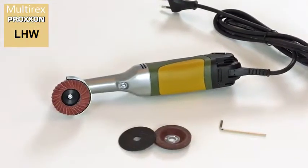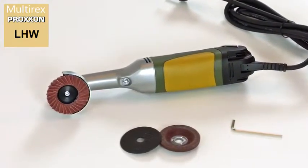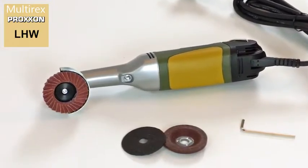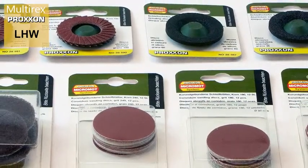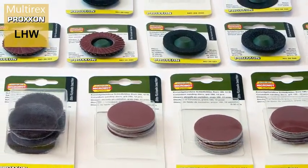So you can get started immediately, we include a high-grade corundum grinding disc, a fabric-reinforced cutting disc and a pre-mounted fan sander. Our range of accessories includes a variety of cutting and grinding discs made of different materials for a wide range of applications.